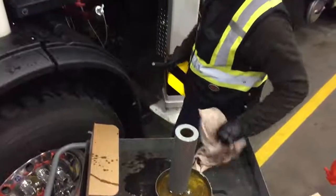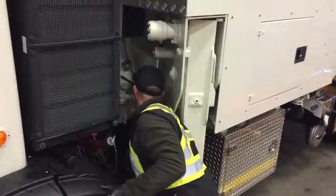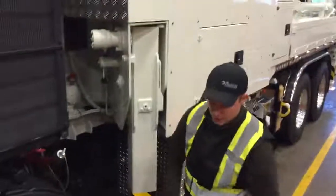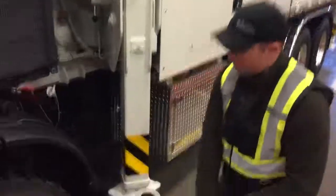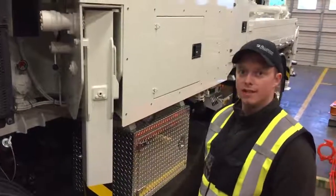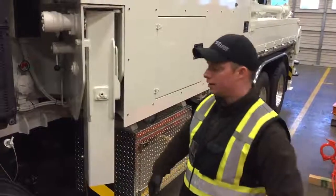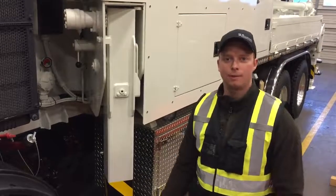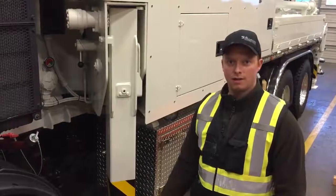It's a very low torque on this filter housing. Once you've done that, you can fire up your pump and go back to work. If you have any questions on changing a filter or any other filters on any of our pumps, please give our service department a call and we'll help you out. Have a good day.